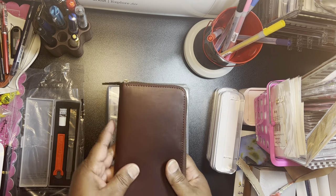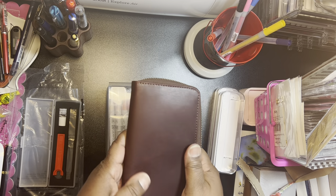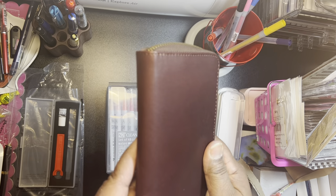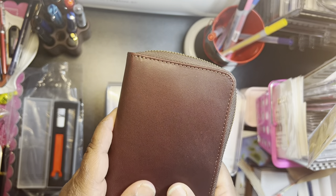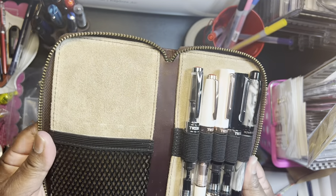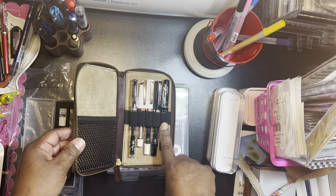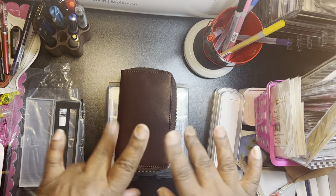I'll link it below if that seller is still selling these, and I'll link the pen case below too. Like I said, it doesn't really feel like leather to me, but it does look like leather. Anyway, that's it. Look at my Twisbys — they look so cute, don't they? All right, I will talk to you guys later. Bye.